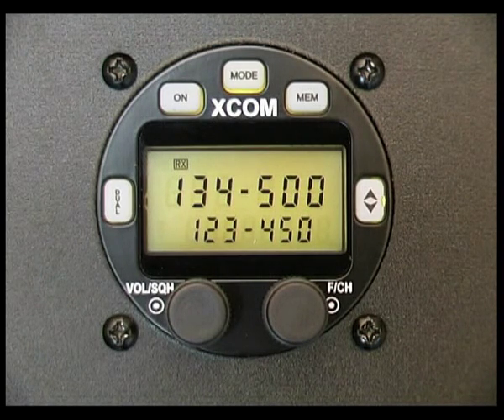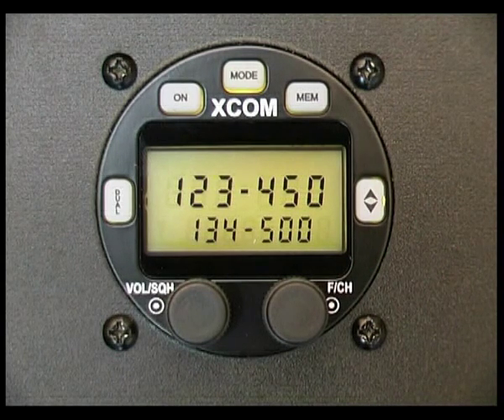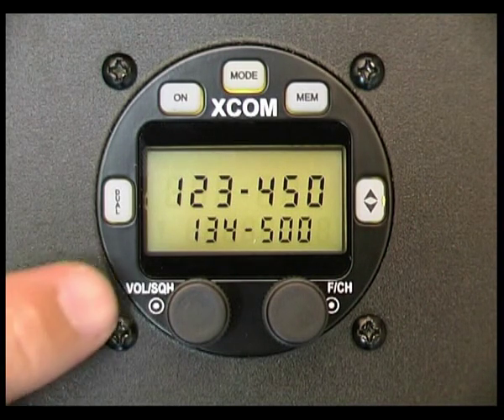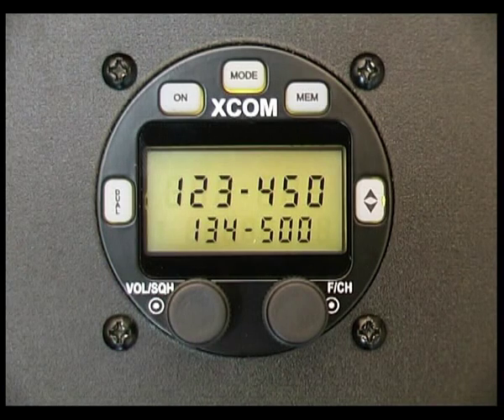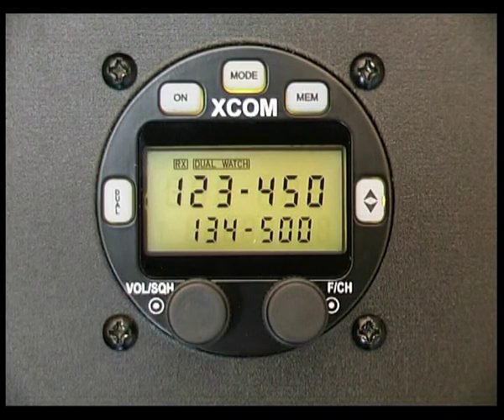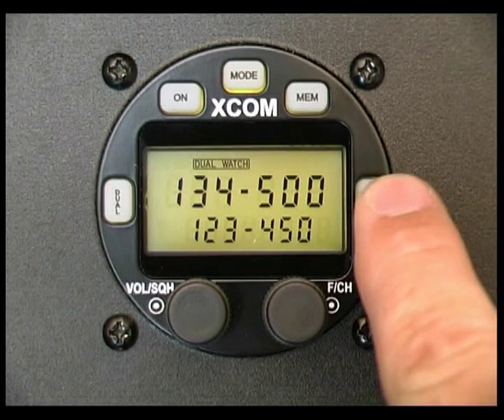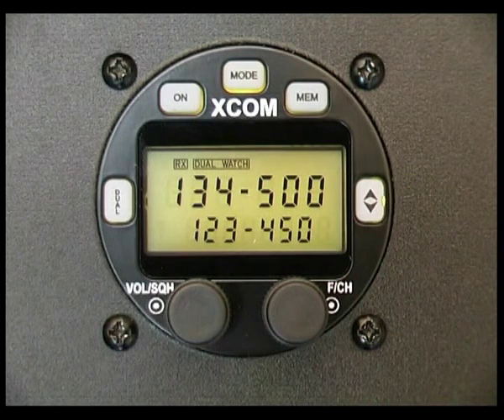Now as I mentioned before, with dual watch, if we activate dual watch and 134.5 is on the secondary frequency, you'll hear a pipping sound. If I make 134.5 the active frequency, you'll hear there's no pipping sound coming through — so that's how it's easy to identify which frequency is actually coming through on dual watch.